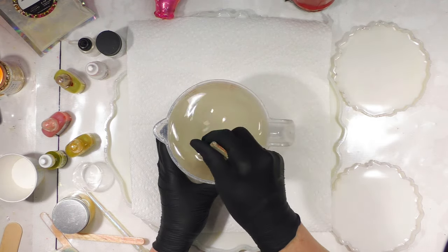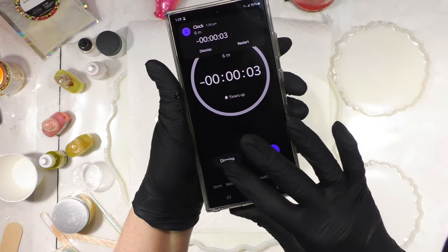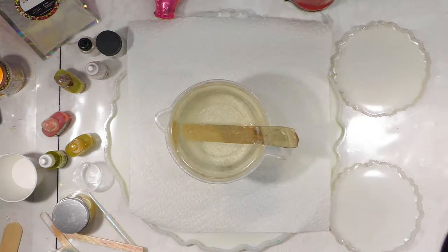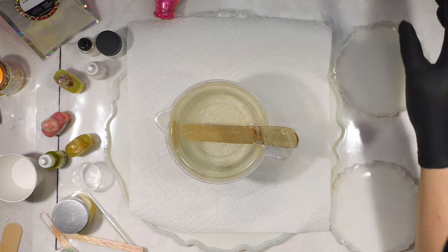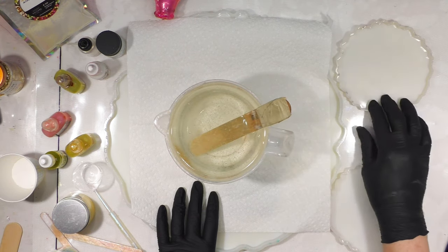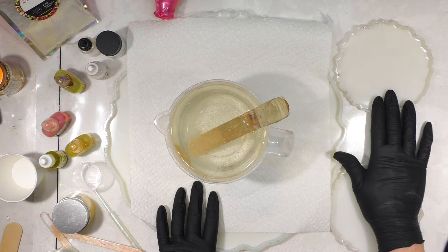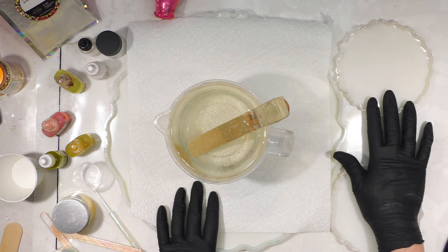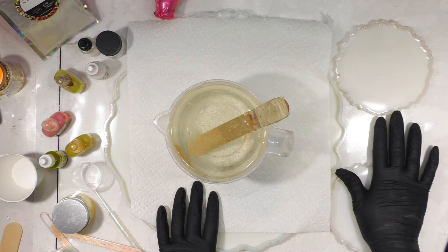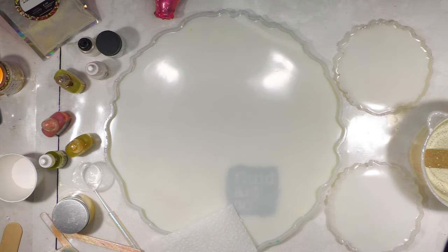Always have gloves on anytime you're touching or working with resin until it's fully cured. We're going to go to stopwatch and hit start — timing is really important in this process. Wait until about 19 minutes before we really start doing everything. These are about four and a half to five-inch deep coasters from Amazon, set of four — they hold about four and a half ounces of resin each, and I'm only going to use about three ounces in each one today.